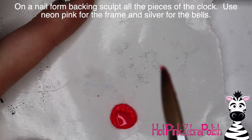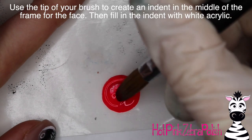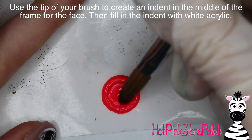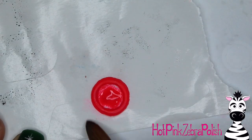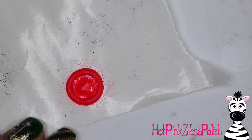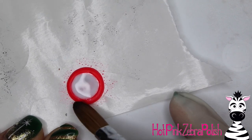On a nail form backing I'm going to sculpt all the pieces of the clock. I'll start with a very neon pink — actually kind of a coral pink, but it definitely has that neon quality. Sculpt a circle first and then carve away the middle of it so you're left with a ring shape. Try to make the middle as perfect a circle as you can. Use the tip of your brush to gently push the acrylic outwards, then clean up the edges. You can keep working and perfecting the shape until the acrylic has completely set.